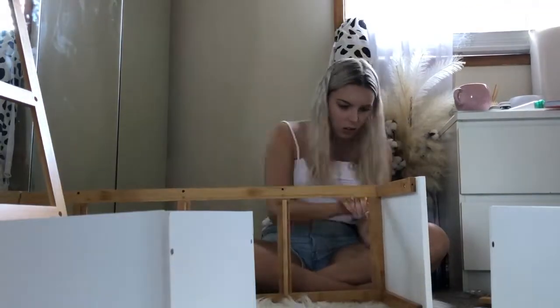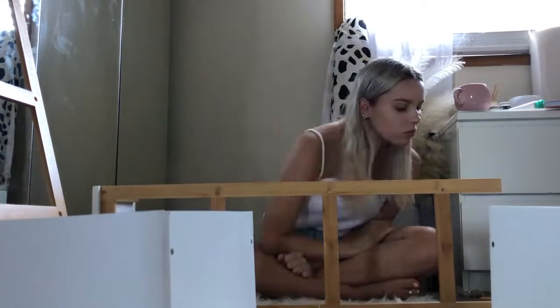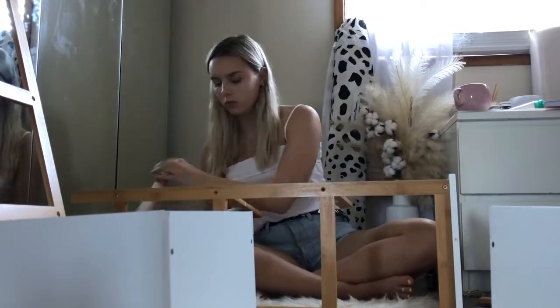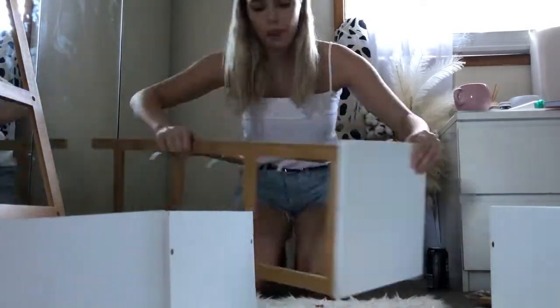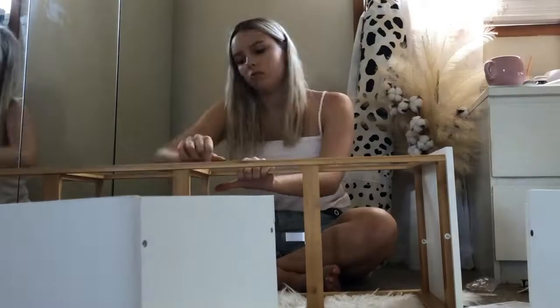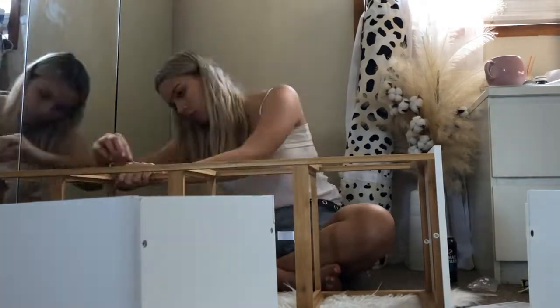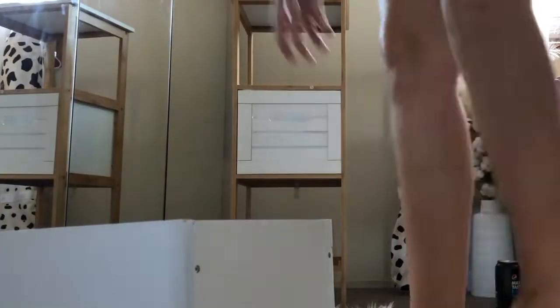So here I'm just putting the bamboo drawers together. It just comes in a flat pack from Kmart and it comes with all the instructions and everything. I've just sped it up for you guys because it actually took me a whole hour to put this thing together. I didn't think it would take that long, but it did. But if you're not a flat pack queen, don't worry — it's super easy and you'll definitely be able to do it.